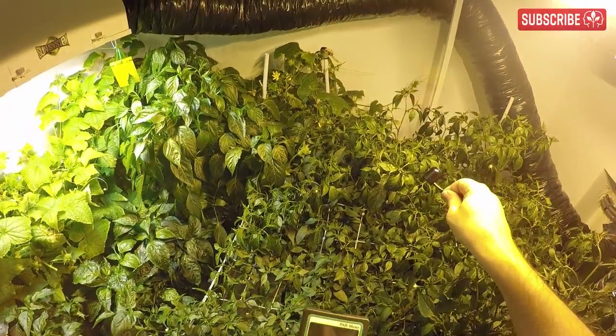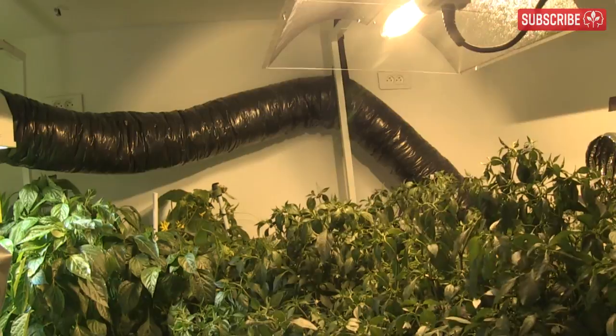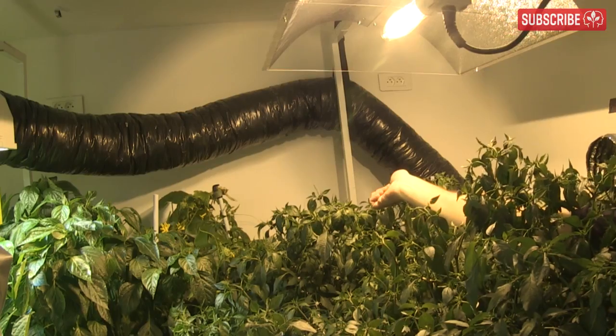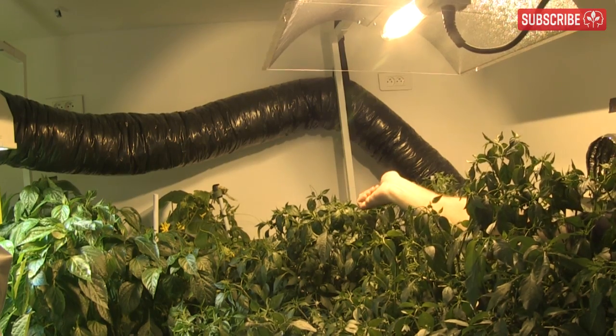If you don't have a PAR meter, just be aware that your grow light should be positioned as close as possible to your plants without causing them radiant heat stress. Hold your forearm level with your canopy directly underneath your grow light, and it shouldn't feel like it's warming up even after leaving it there for a minute or so. The only thing you should feel is your arm beginning to ache.